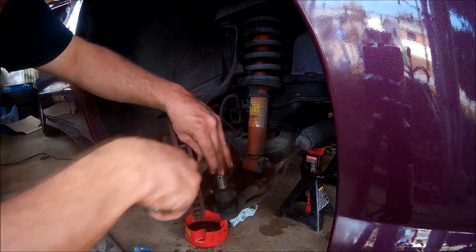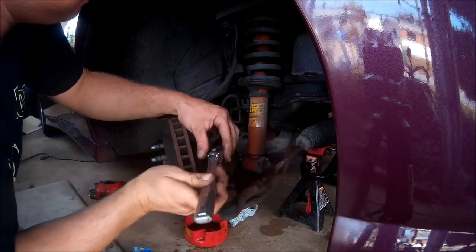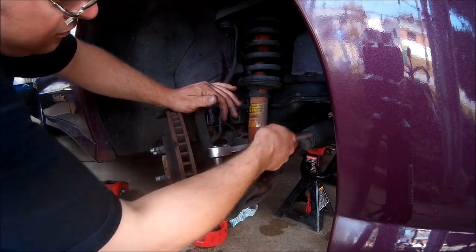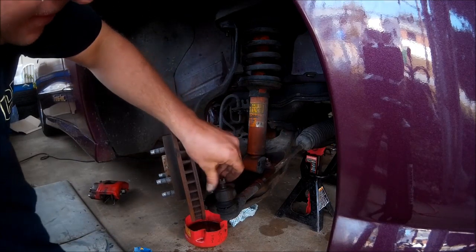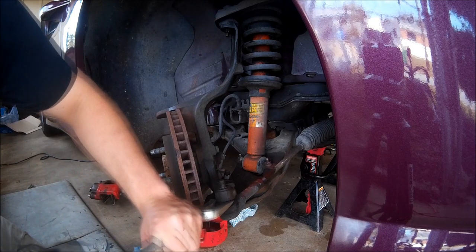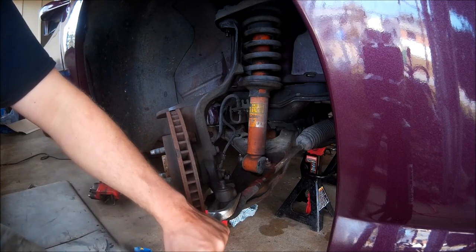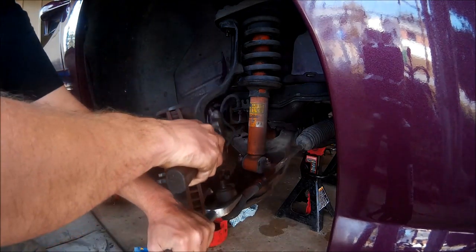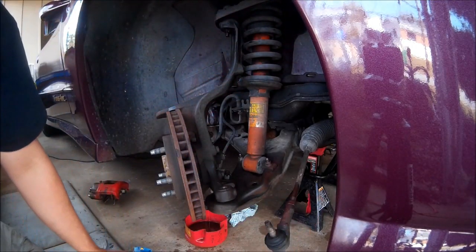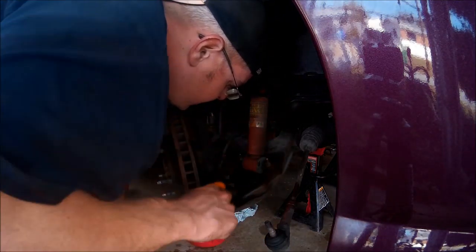I believe this is an 18mm. Take a pickle fork here. Thankfully we don't have to worry about protecting these ball joints. Give that a little tap and there it goes. I used to be really scared to do this type of work - one of those things where the more you do it, the easier it is.